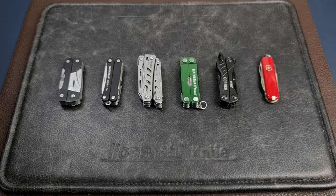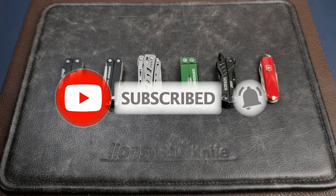If you watch this channel regularly but have not subscribed, please do so to help the channel out. Thanks.